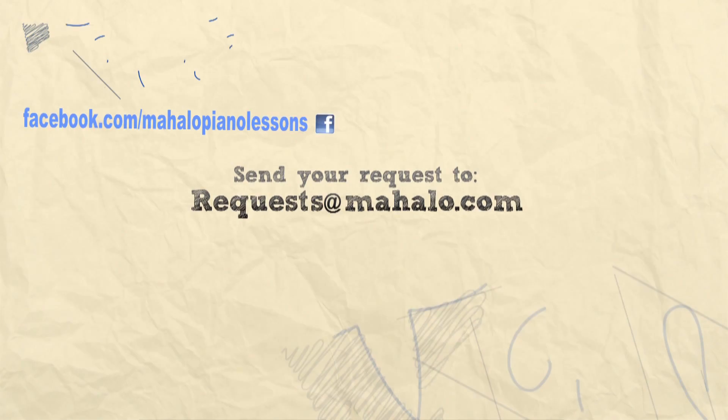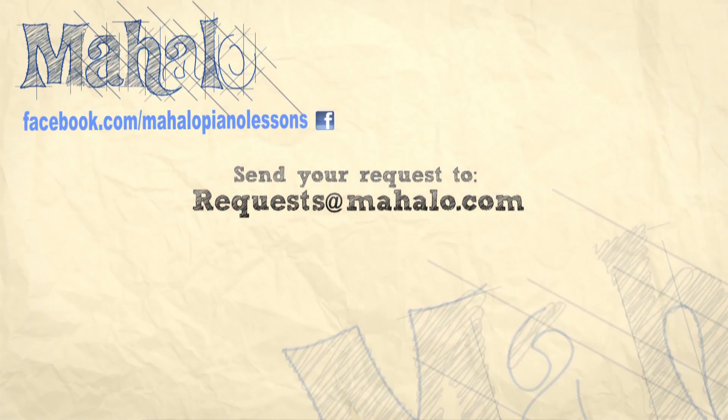Hey, what's up you guys? Great job today. I hope you're having fun. Be sure to check out our other videos, we've got a bunch of great ones. And subscribe to our channel so you don't miss any. If you have any requests, please email us at request@mahalo.com. Most of all, have fun and keep playing.